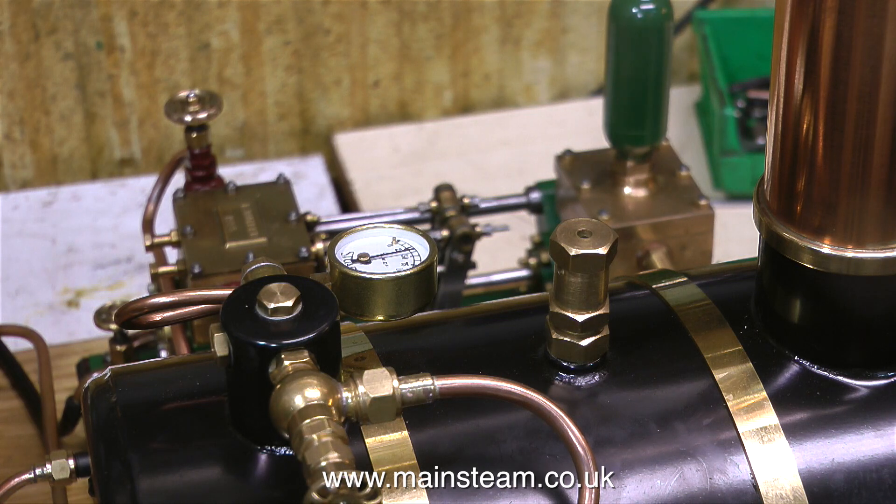What I'm going to do now is set the safety valve. As I mentioned before, I'm not a great fan of Stuart safety valves — I don't like the noise that they make. And this one is no exception; it's going to start making that horrible noise. It's also blowing off at just under 50 pounds per square inch.